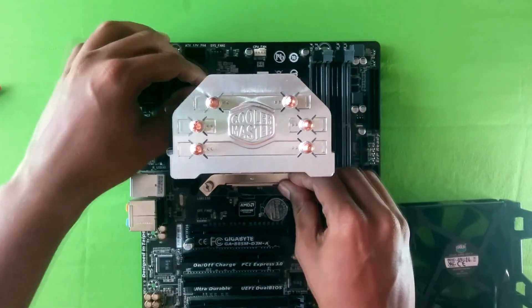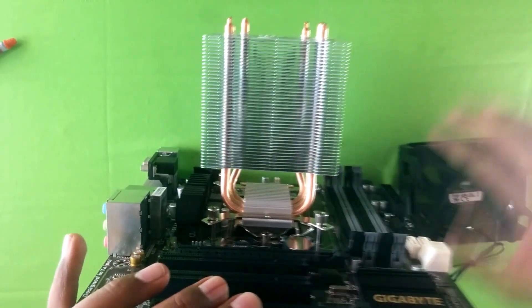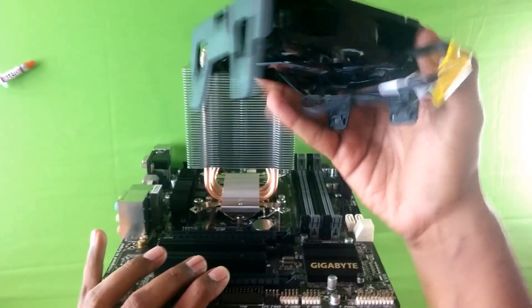All the major work is done now. As you can see, it's mounted correctly with no wiggle. The only thing left is reinstalling the PWM fan.